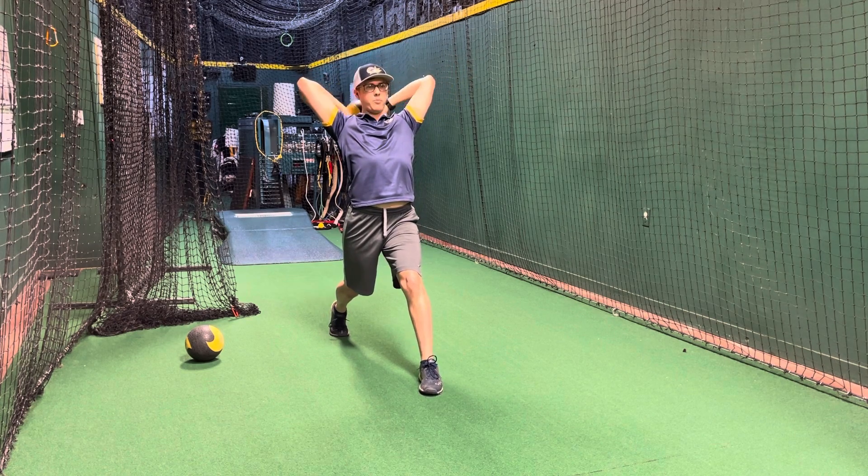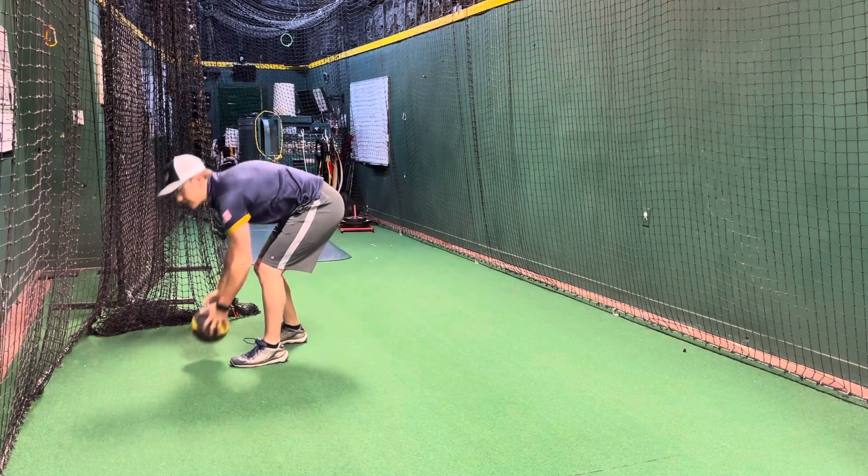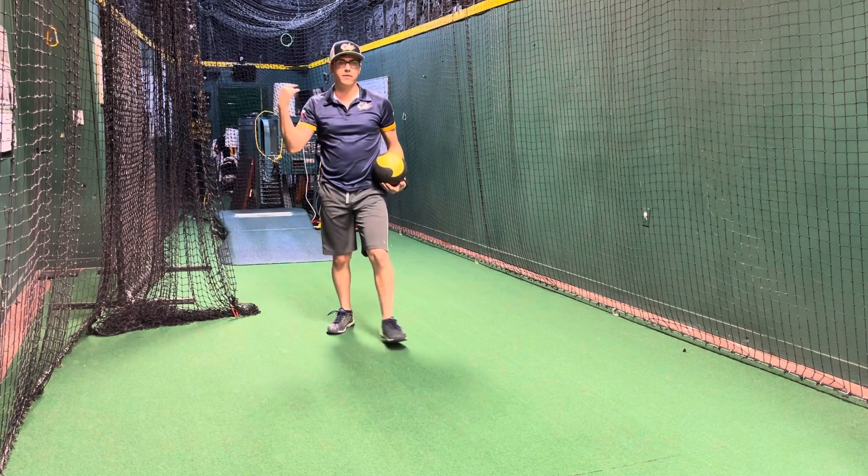Keep your chest all the way open, drive the chest forward, straight front leg when you throw, and then you can release the back foot off the ground after you let go of the ball.